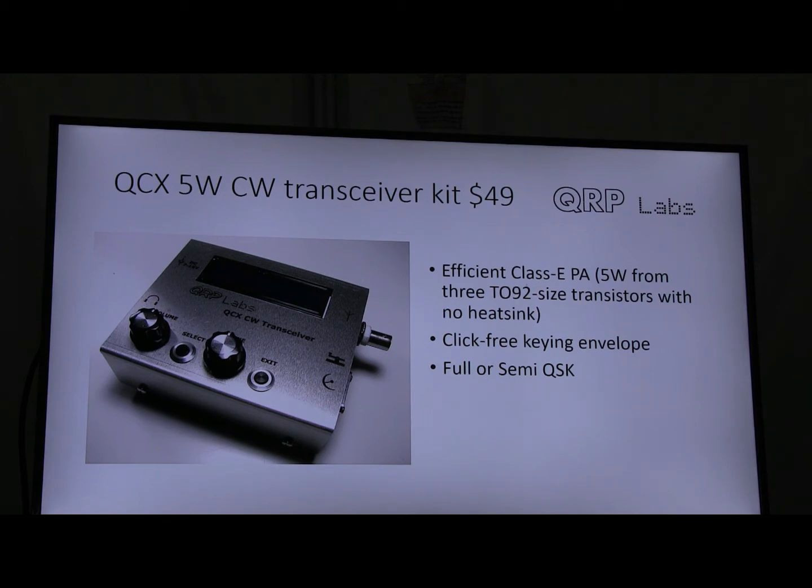It has a very efficient Class E power amplifier which produces 5 watts from 3 very small transistors with no heatsink. This was an important consideration for YOTA — to minimize cost, because heatsinks are big, heavy for shipping, take board area, and all of that increases cost. There's also a click-free keying envelope with a key-shaping transistor, so it sounds very nice on the air. And it has a solid-state — not a relay — full or semi-QSK transmit-receive switch.